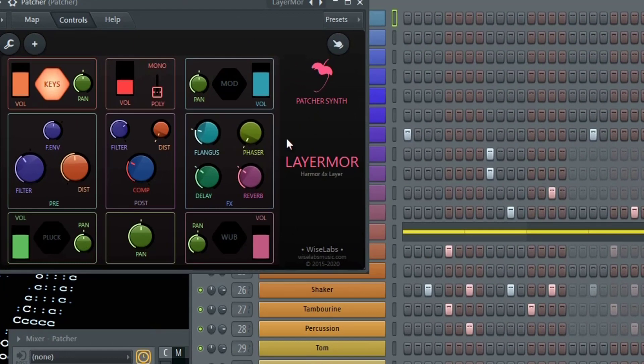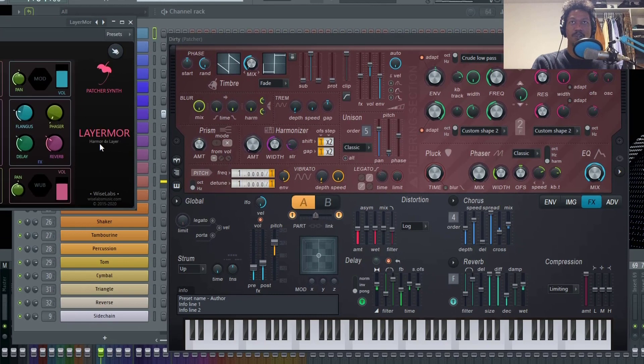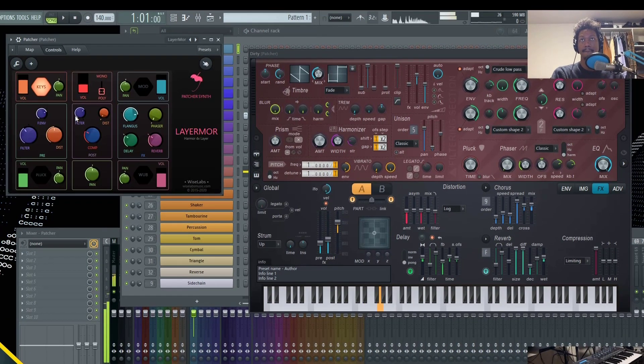From there you have your effects: a flingus, phaser, delay, and reverb. The flingus controls the chorus here, the phaser controls the phaser section, and the delay and reverb control the effects delay and reverb inside of Harmer. That just increased the mix of the chorus — you can go inside these and adjust them as you'd like. Here's the phaser. More delay. Bigger reverb.